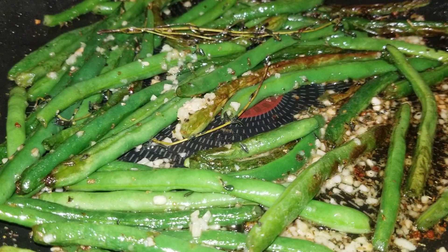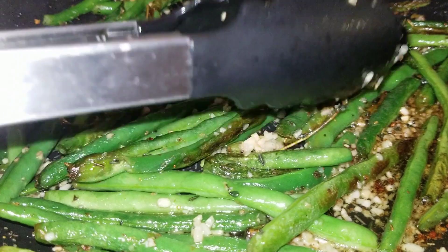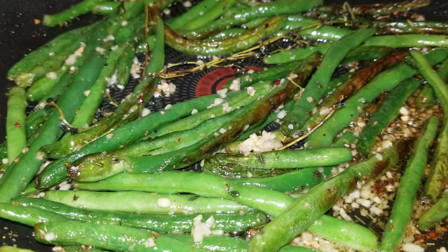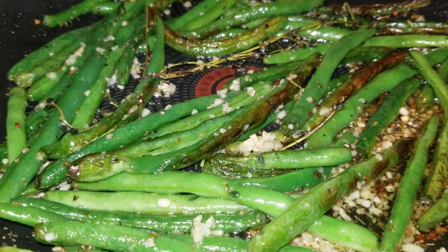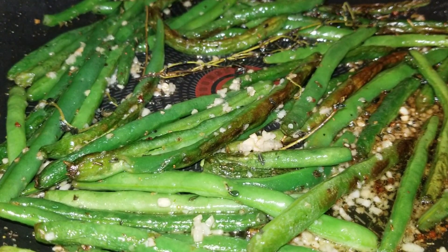After adding your garlic and stirring it around, you're going to replace that lid and leave it on low heat for another three minutes. See you in three minutes!